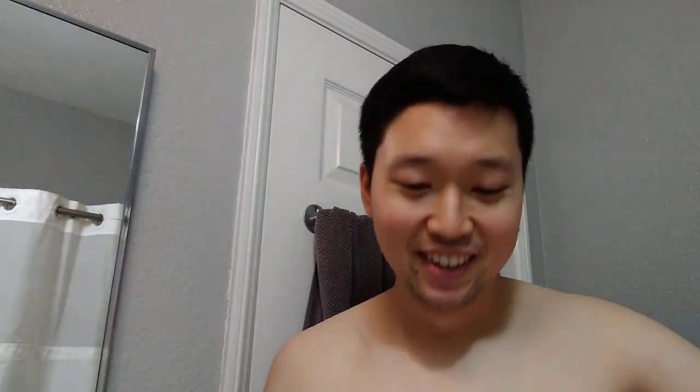Nothing too crazy. I traded for one and I bought the other one back in January but just haven't opened it. First one up is going to be a little Amazon package. The actual item is this big but they sent it in this big old envelope here. So let's open it up.